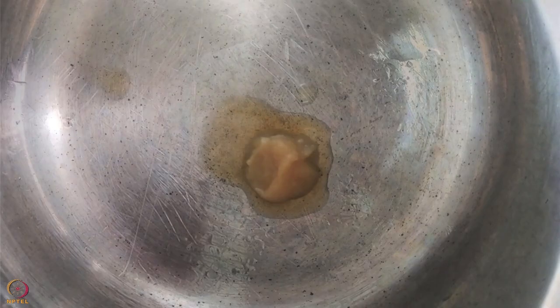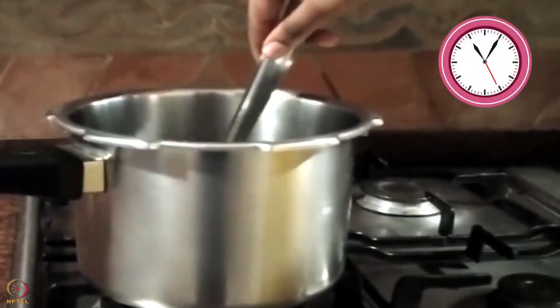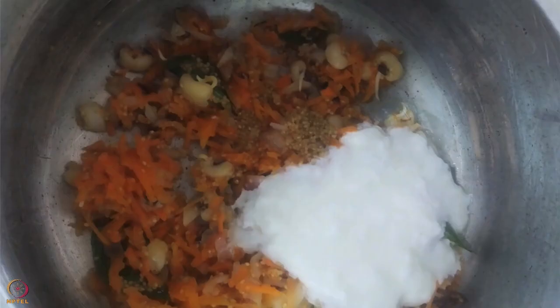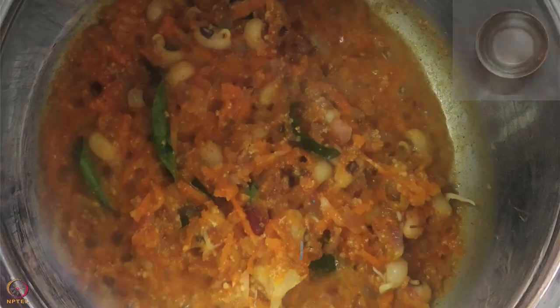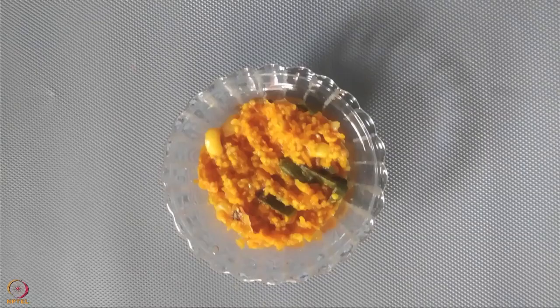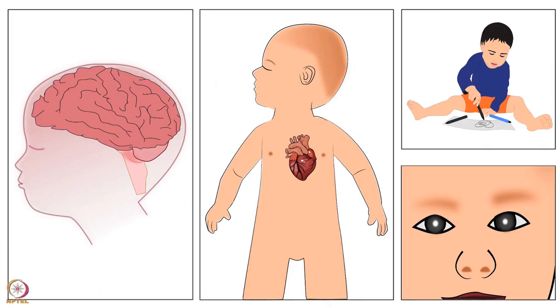Heat ghee in a pressure cooker. Add onion and curry leaves and sauté for 4 to 5 minutes on a low flame. Add sprouted black-eyed beans, foxtail millet, carrot and curd. Add all the spices and salt and mix well. Add 1 cup of water and mix again. Pressure cook for 4 to 5 whistles. Our foxtail millet pulao is ready. All these recipes are rich in protein and omega-3 fatty acids.